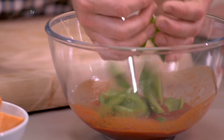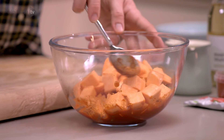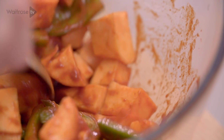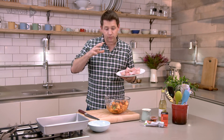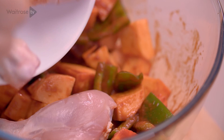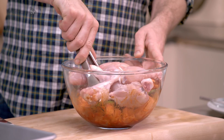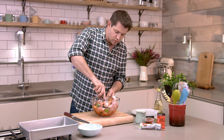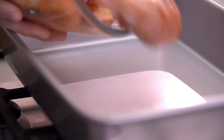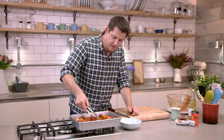So the pepper goes in, and then I've got some peeled, chunked up sweet potatoes — give it a bit of a stir. I'm using chicken drumsticks with the skin taken off and the flesh scored so that all those flavours really penetrate the meat. Pop them straight in, grab a pair of tongs, and give everything a good mix together, just making sure it's all evenly coated. Tip everything into the tin and arrange it in an even layer so it all cooks at the same rate.